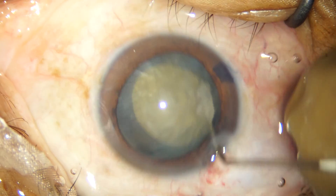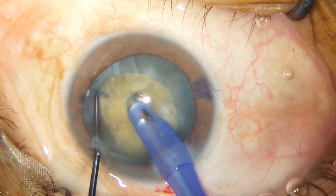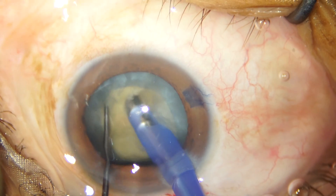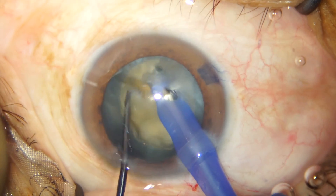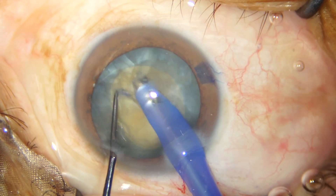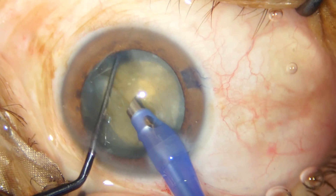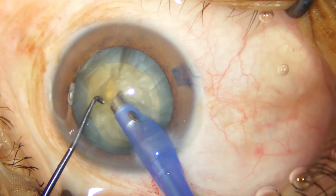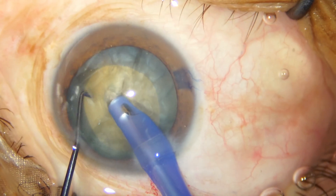The nucleus is rotated easily and we go ahead with a direct chop. I am using the Oertli cataracts one machine, which is a super machine from Switzerland. It's a pretty good machine for almost all grades of cataract and as you just saw, I got my first chop, rotated the nucleus, and I am attempting the second chop.